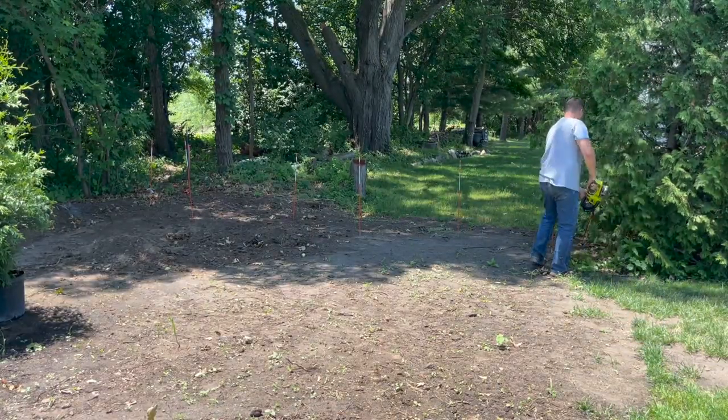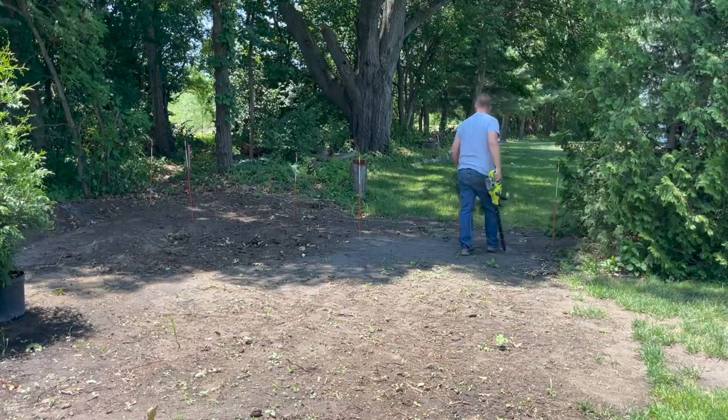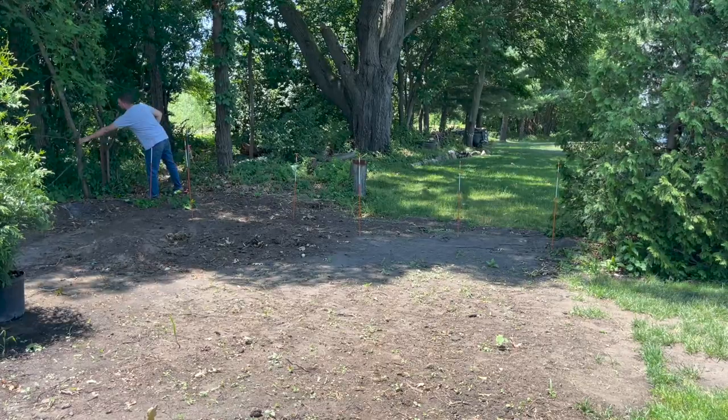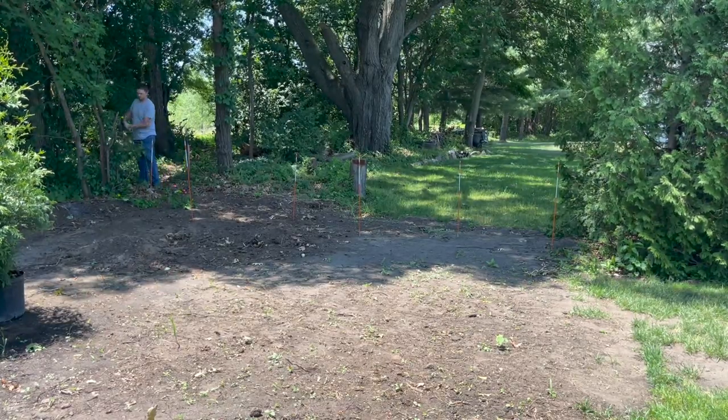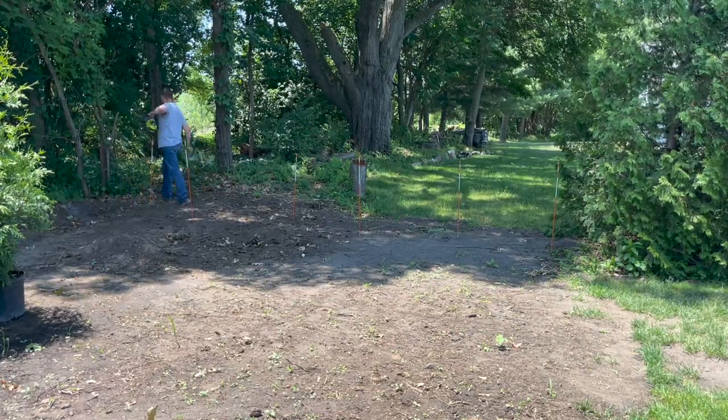Since this back corner is a rather shaded part of the yard, I started by clearing the area a bit with my hedge trimmer to give the new trees a little more space to grow. Green giant arborvitaes like several hours of full sun each day, so they may grow a bit slower here in the shade, but I'm confident over time they will fill in nicely.